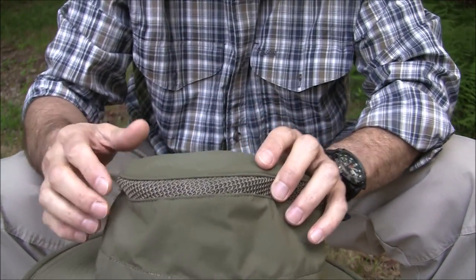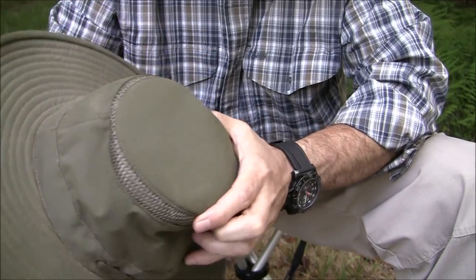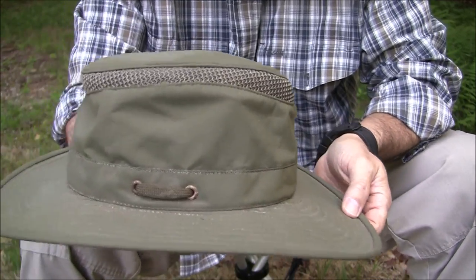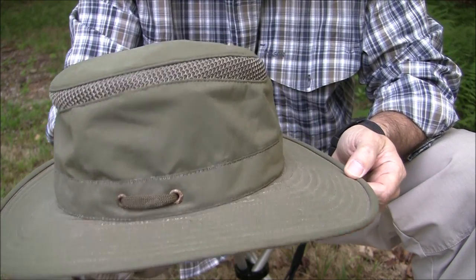This mesh is about three quarters of an inch. As far as sun protection, you can expect a 50+ UPF sun protection rating on this hat, so no issues there.